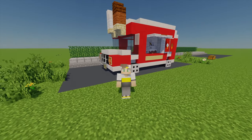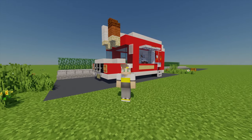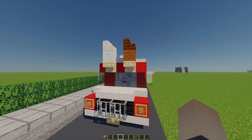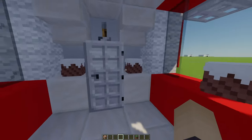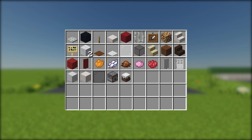Hey, what's up, Chips here and welcome back to another build tutorial. Today I'm going to show you how to build your own ice cream van. As you can see, we've got this red cool little van with a few ice cream cones on the top, and inside we've got our classic little workspace with some ice cream machine things and a little fridge. Here are all the materials that you will need.